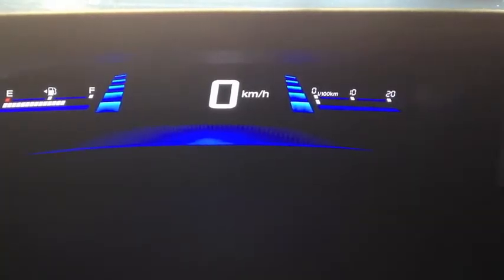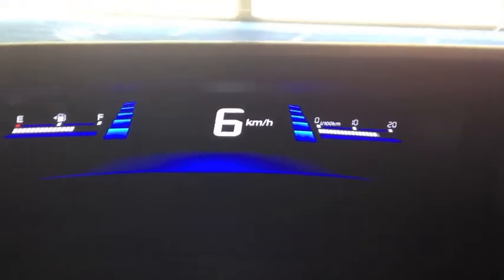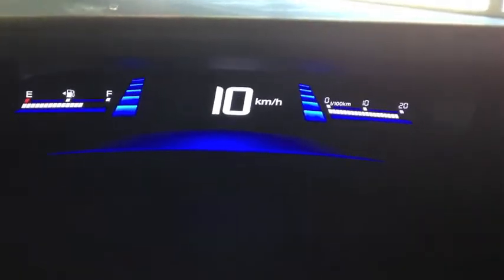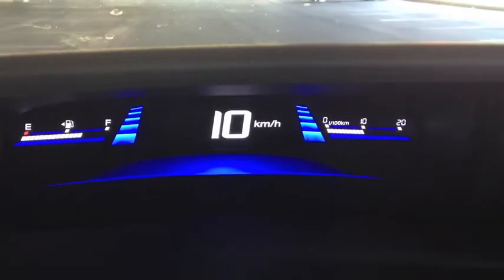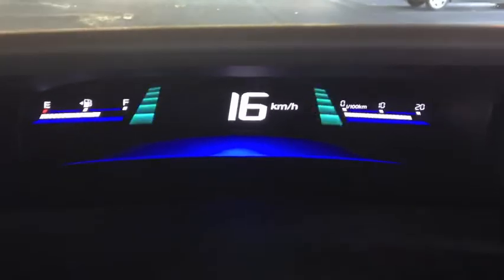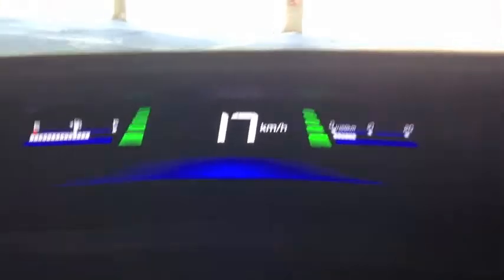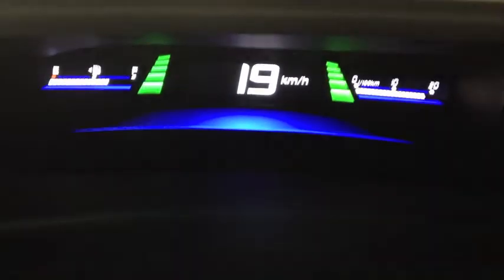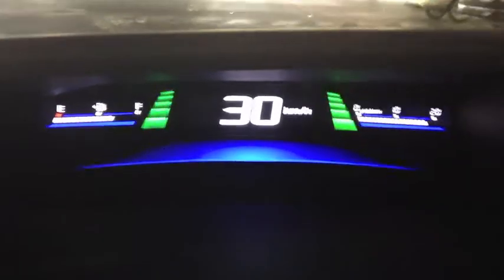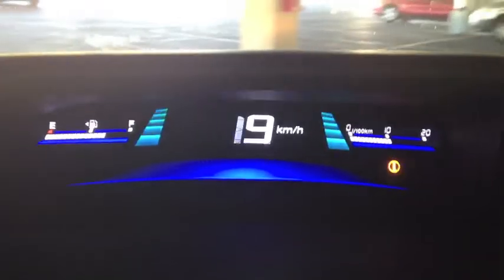Now we're going to show you the Econ mode while driving. When you're driving at low speeds, you are not wasting much fuel, so it does not kick in. When you pass roughly about 20 kilometers an hour while accelerating, it kicks in to save some fuel. As you can see, it turned green. Once you start accelerating again, it turns back to blue slowly, meaning the Econ mode is turning off. The Econ mode kicks back in as soon as you let go of the throttle, and as you come to a stop, Econ mode is in all the way.